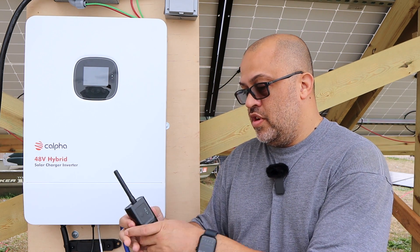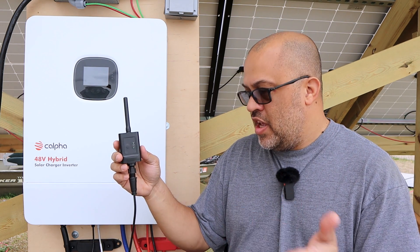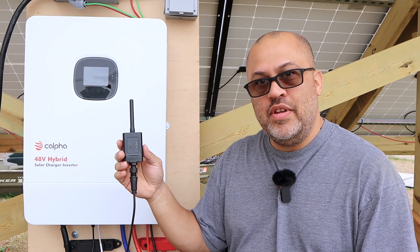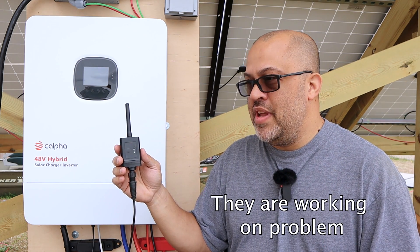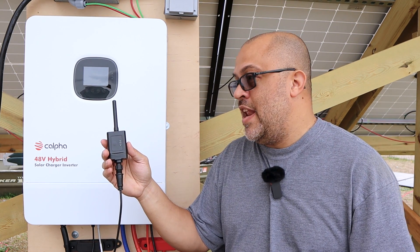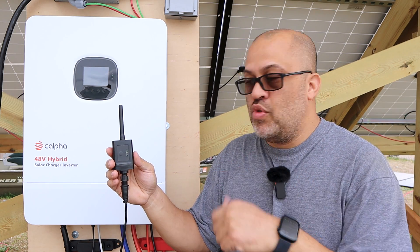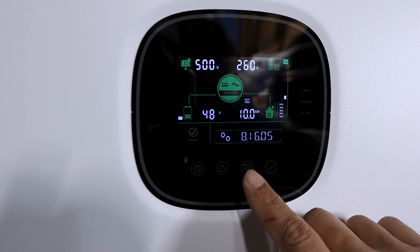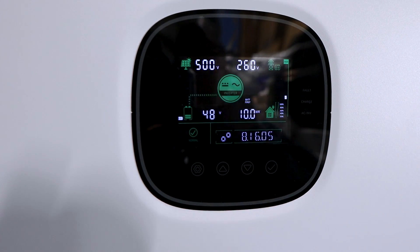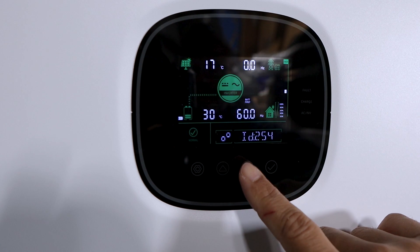It also came with a little Wi-Fi dongle to look at everything on the app. While I did get it connected to the app, it doesn't seem to be updating right now — maybe it's a server problem or it needs some kind of update. I did do a firmware update for the inverter through the app and that was pretty easy. So it's a little weird, but I think it may just be a server problem right this second. The screen is pretty visible when I'm in my garage — much easier to see than outside.